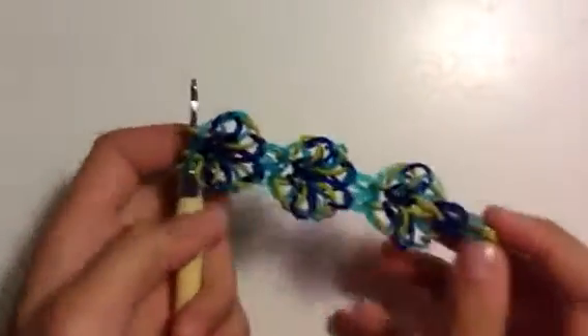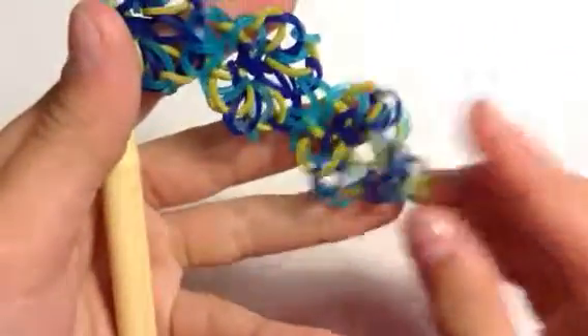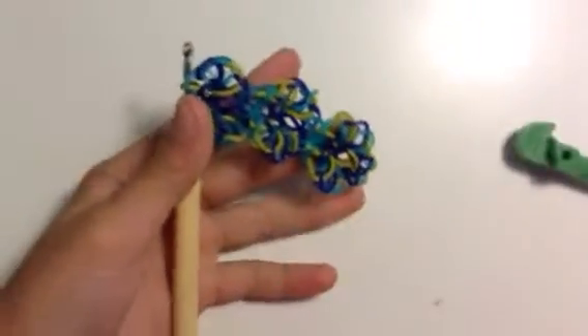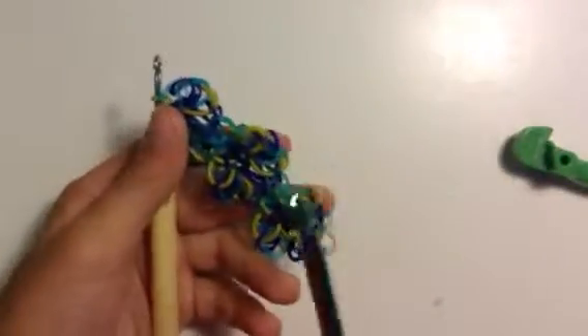Hi everyone, it's Sarah and today I'm going to show you how to create this really cool hook only design. It is Marshall Design and if you do make it, I am warning you, you really should be using a hook like this because the metal tip hook is too small. But I am using the metal tip hook, well two of them, because this is the biggest I can get, but I will try it right now. Good luck to me.